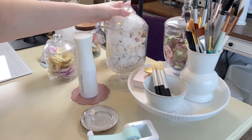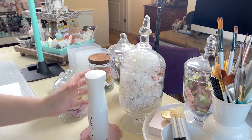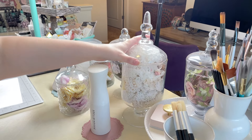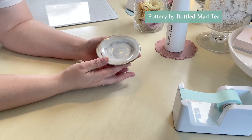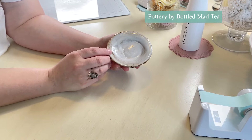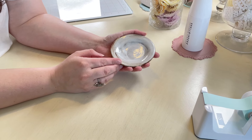In this big apothecary jar, I have all of my René Bouquet trims — there's so much in there, if I open it up it's going to come popping out. My friend made this for me — she does pottery. I'll also leave a link to her information below in case you guys want any of her pottery.